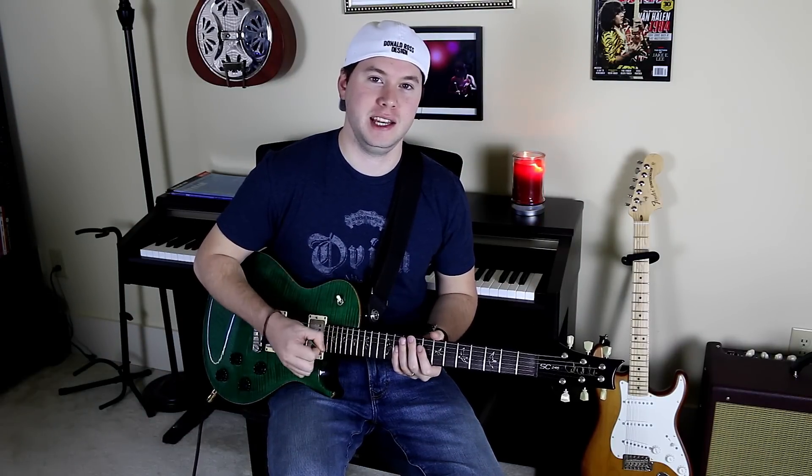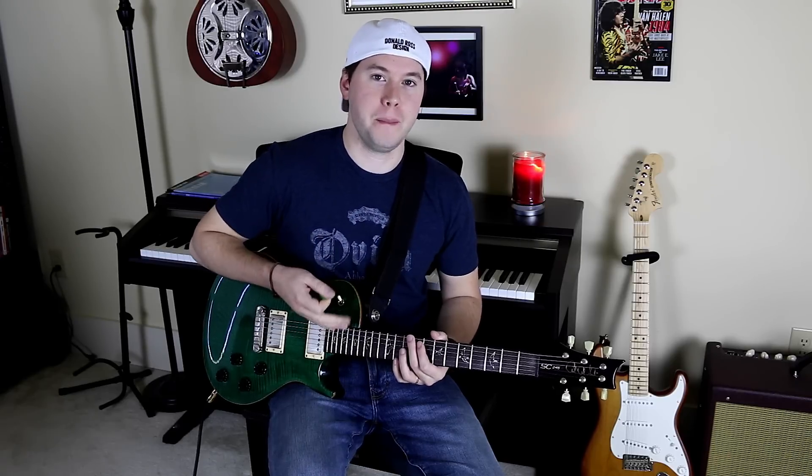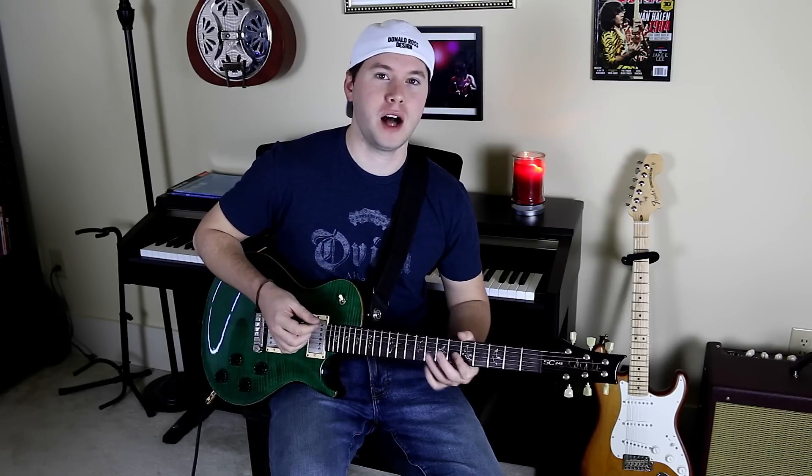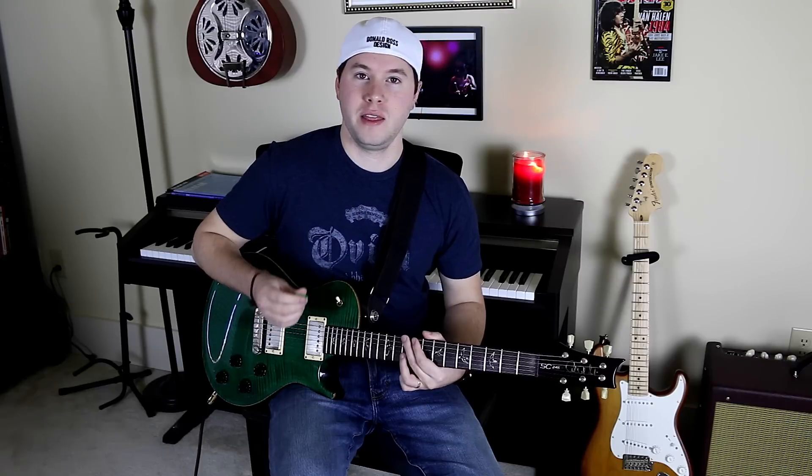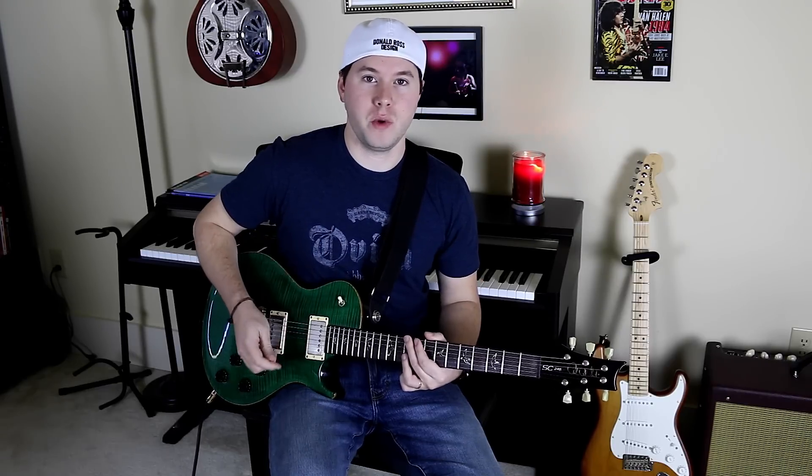There are many different variations after you have the basic technique down. I showed you a bend — you can do a bend, a pull-off, hammer-on, whatever. As long as you mute every single string except the one that you want to sound out, you can do really whatever you want to.